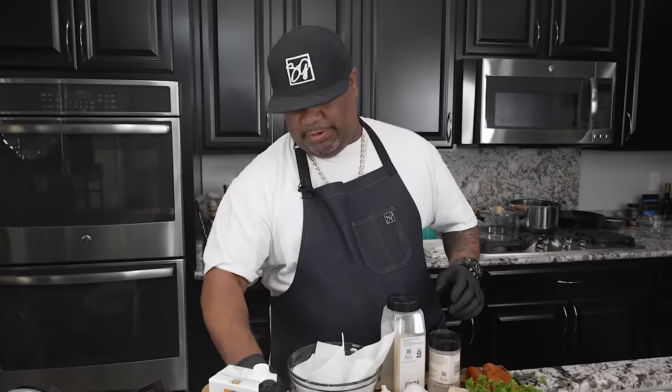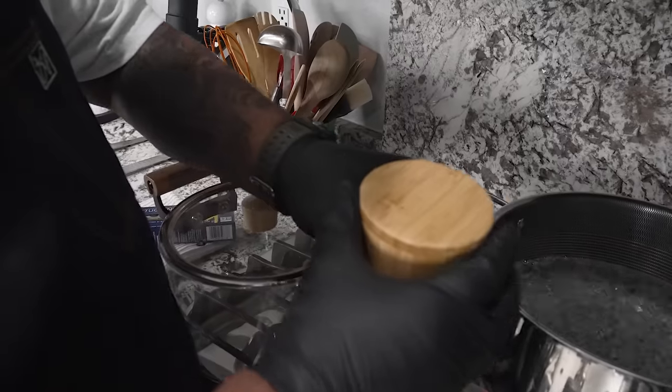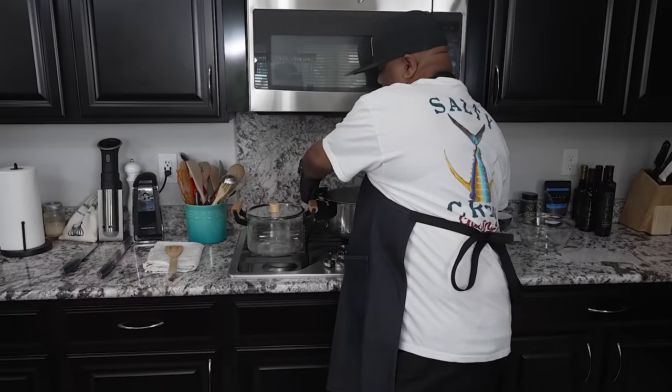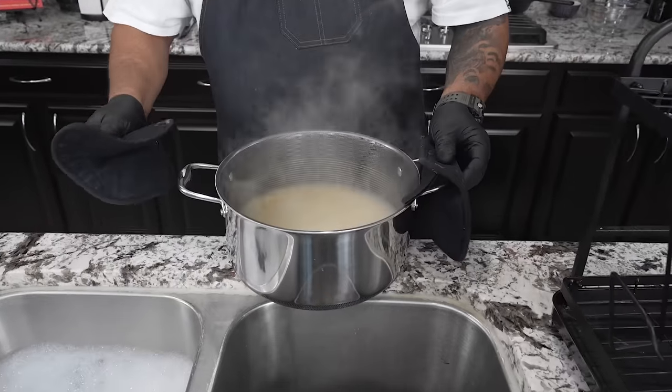So the very first thing we're gonna do is the fettuccine. I got some water boiling, I'm gonna go ahead and get that going. I got my salt — we're gonna put a couple of pinches of salt in the water and get these going. You want to cook your fettuccine to the instructions on the box. We want to do it al dente.